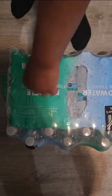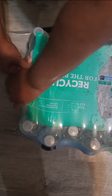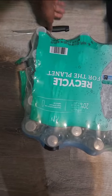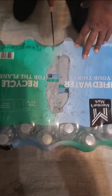I was today years old when I found out how to open up a case of water. Usually everybody tries to get one out from the side, and it takes forever. This is what I saw on TikTok — you're supposed to cut it straight down the middle.